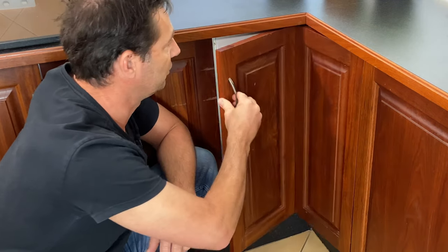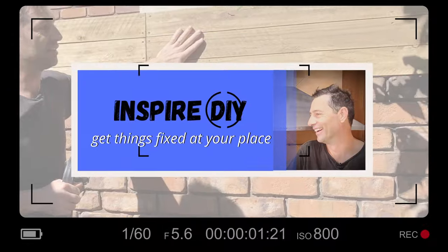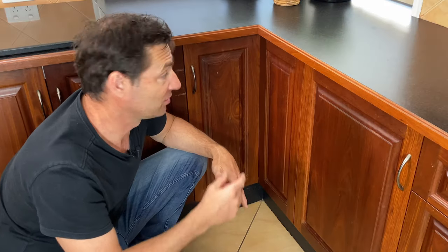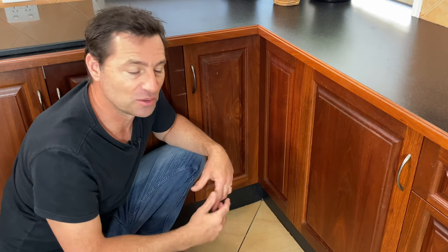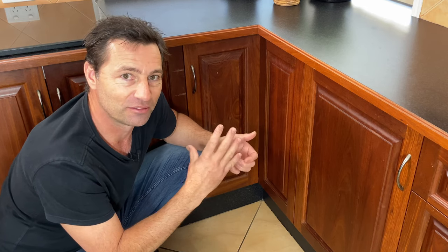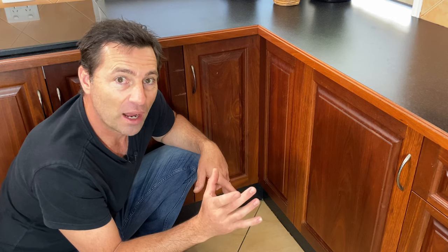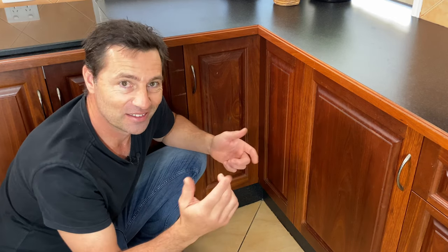These are the most complex cupboard doors and hinges to adjust, unless we're a little bit clever about it. I've tried several times in the past to adjust these corner cabinet hinges or lazy susan cabinet doors and been left totally confused, with the cabinet doors left totally out of alignment. But eventually I figured out a way of getting them just right, and I want to share that with you. So let's get into it.